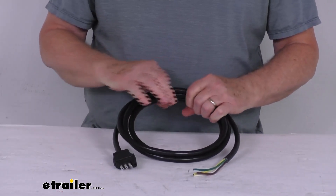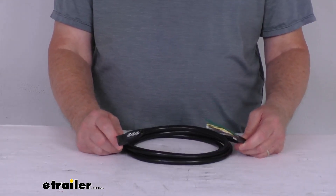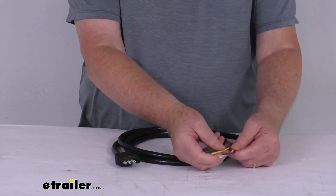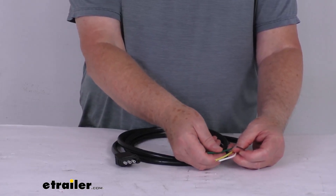This is a jacketed cable, so it will protect the wires against the elements. The overall length, if we pull it and extend it all the way out, is 8 feet. The size of the wires on this is 16 gauge. And if you notice the four ends here, these are color-coded stripped wires to ensure simple insulation, and the wire size on them is 16 gauge.